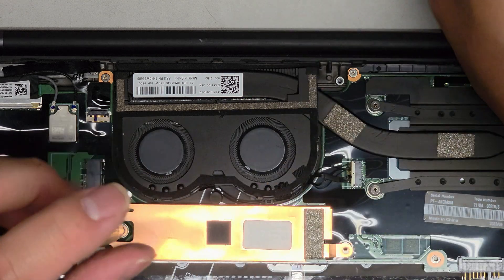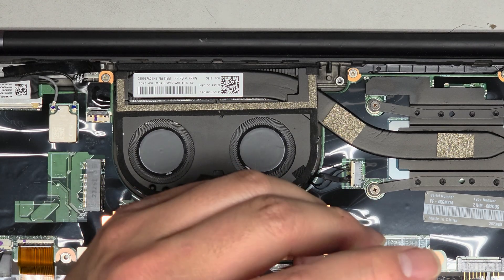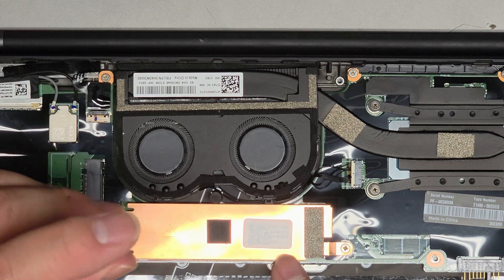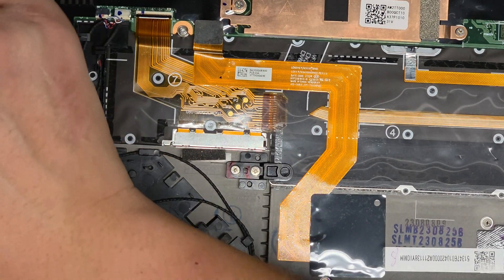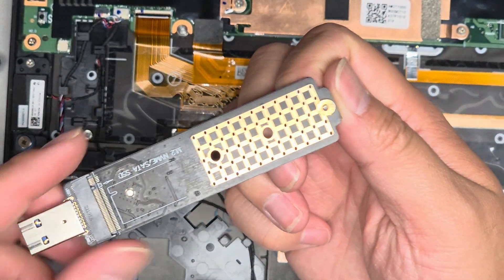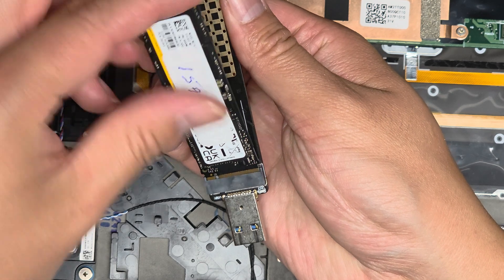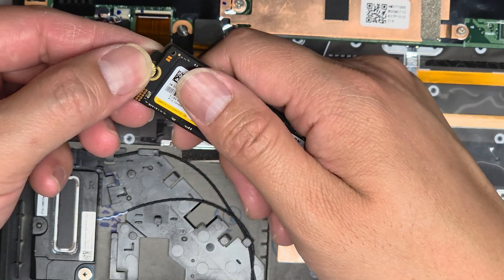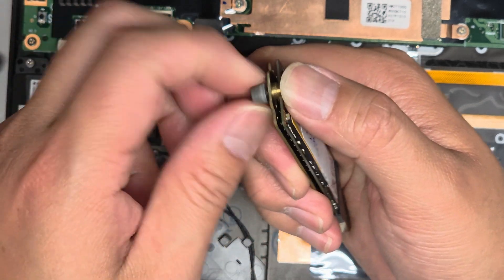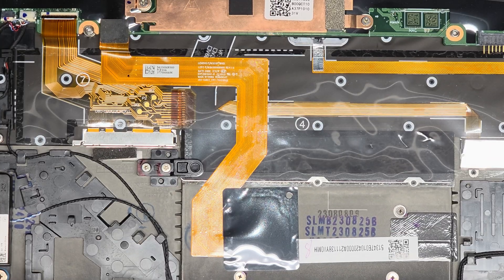Everything else looks connected properly. Let's get the screws back in. Most likely the SSD is okay — it doesn't look like there's any liquid damage. I'm going to test it with an M.2 USB adapter that supports both M.2 SATA and PCIe NVMe SSDs. Just slide the SSD in at an angle, plop it in, line it up, and screw it down. Now I'm going to test this with my laptop to make sure the SSD is readable — if it is, I'll put it in an enclosure.